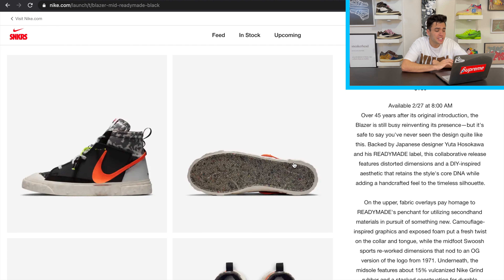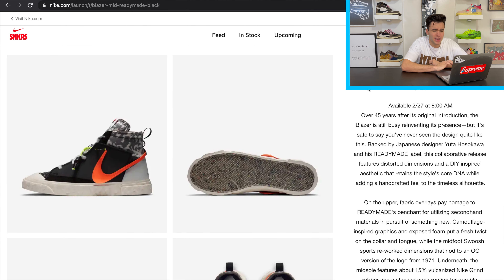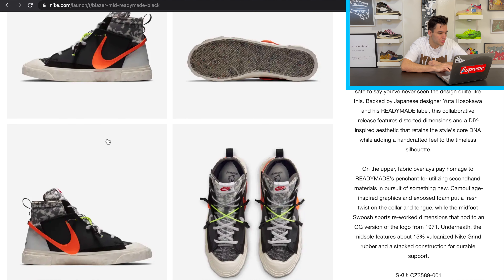It's a crazy design on the Blazer — honestly just an insane shoe. Check out the behind-the-design feature on the Sneakers app because it goes through all the design details. This shoe is from Japanese designer Ready-Made; his name is Yuta Hosokawa. He deconstructed the whole Blazer to give it more of a DIY feel, really renovating and distorting the total aesthetic while still keeping nods to the original Blazer.